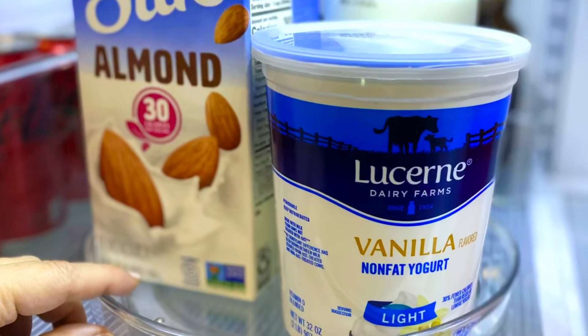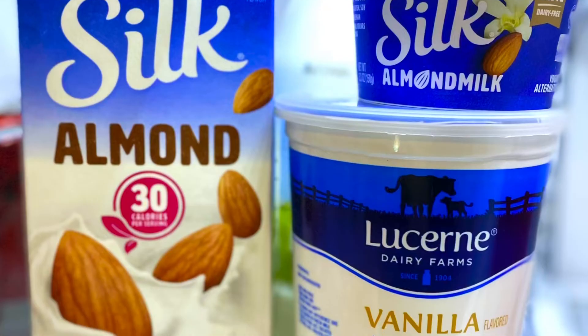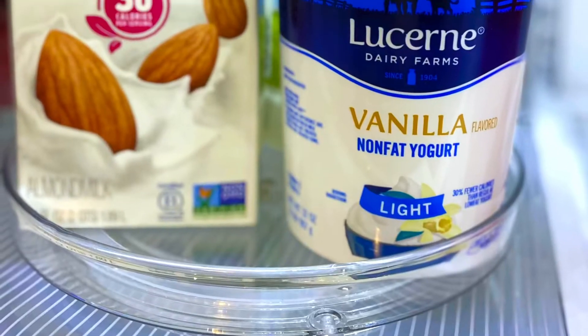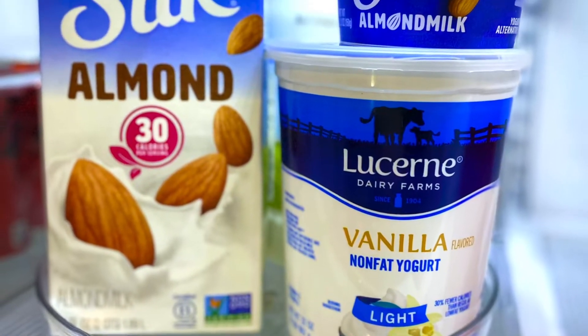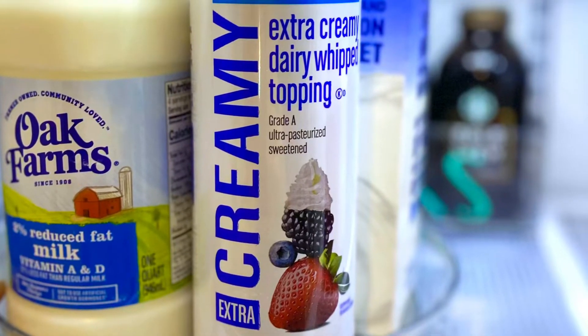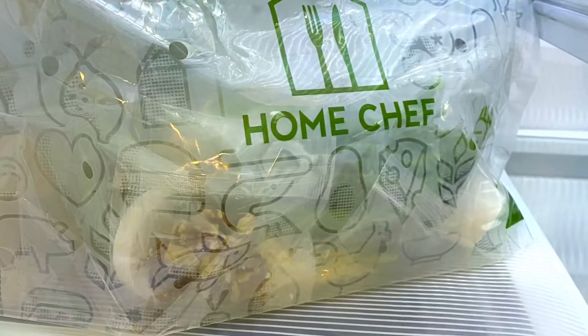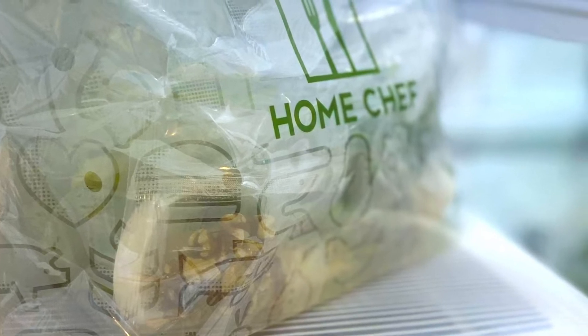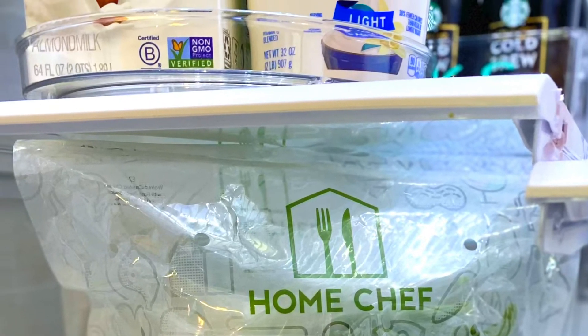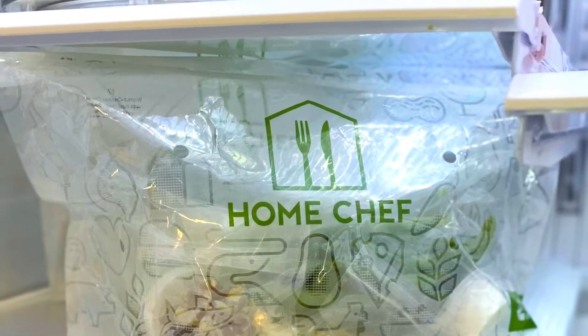This little lazy Susan is amazing — it spins around and shows me everything on both sides so that nothing in the refrigerator gets lost. I have all of our dairy items on here: yogurts and whipping cream, which is my favorite to add to hot chocolate or waffles. And these are my Home Chef orders — on the blog I talk about things to make meal planning less stressful, and Home Chef meals do that. The three bags fit perfectly right there on the bottom shelf.